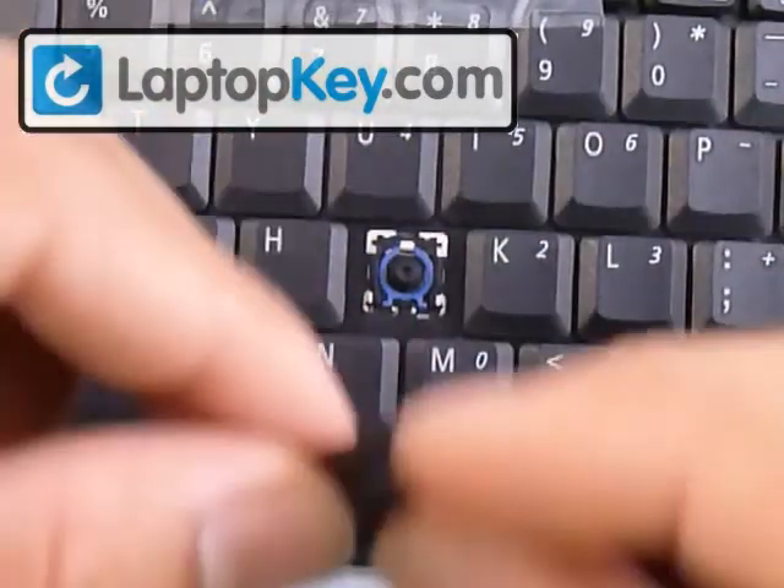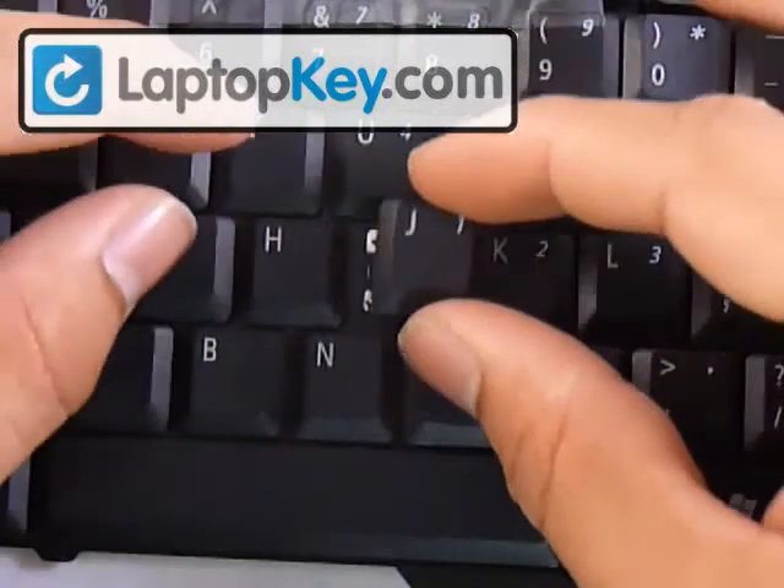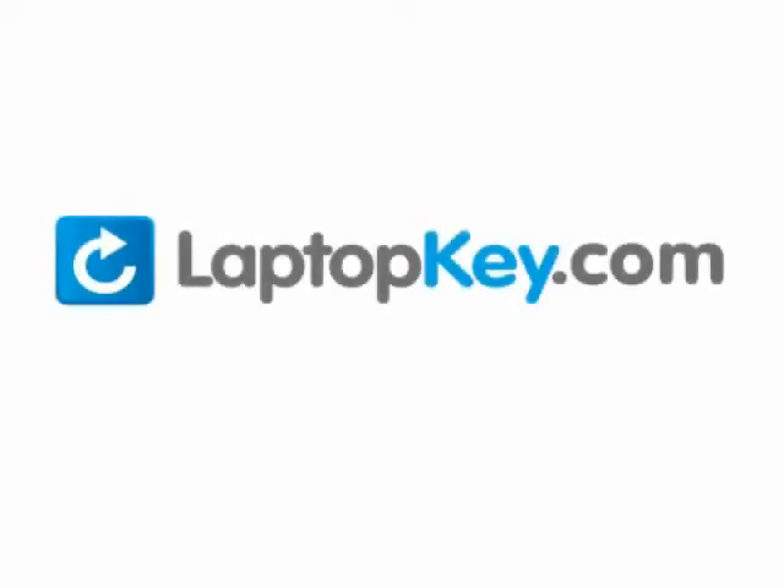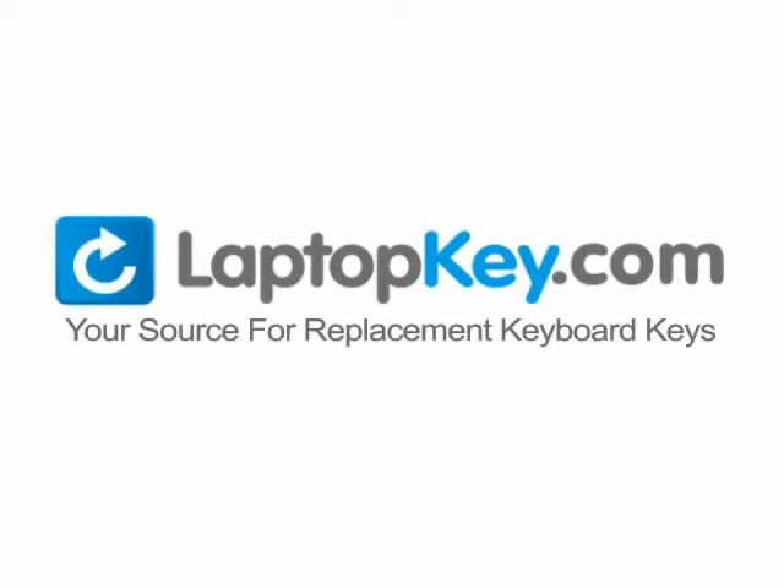Once you have that in place, get your keycap, put it in the center, and push down evenly. LaptopKey.com, your source for replacement keyboard keys.